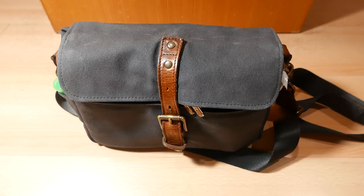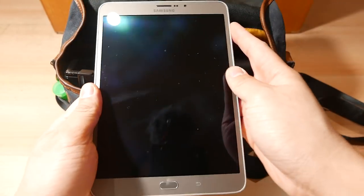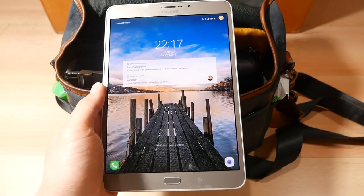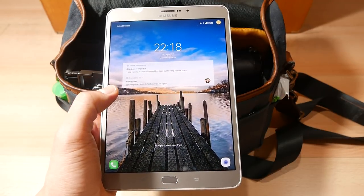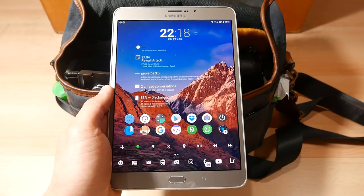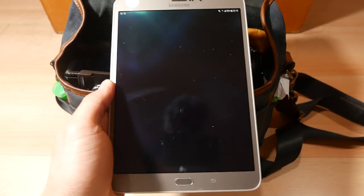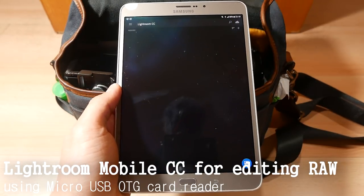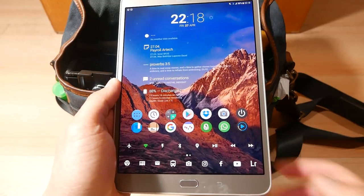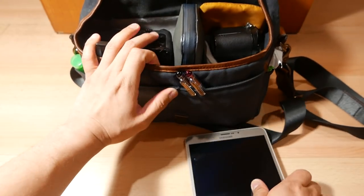Now let's see what's inside the bag. Let's start with the travel items that aren't photography related. I usually carry some kind of gadget with me as my multimedia consumption device for both entertainment and light work. This time I'm carrying my old trusty Samsung Galaxy Tab S2. I mainly use this tablet for media consumption, as well as for photo editing using Lightroom Mobile, and also for cloud documents when working on the go. Using Lightroom Mobile on this tablet has been a very enjoyable experience because now its features are almost as complete as the desktop version of Lightroom CC.